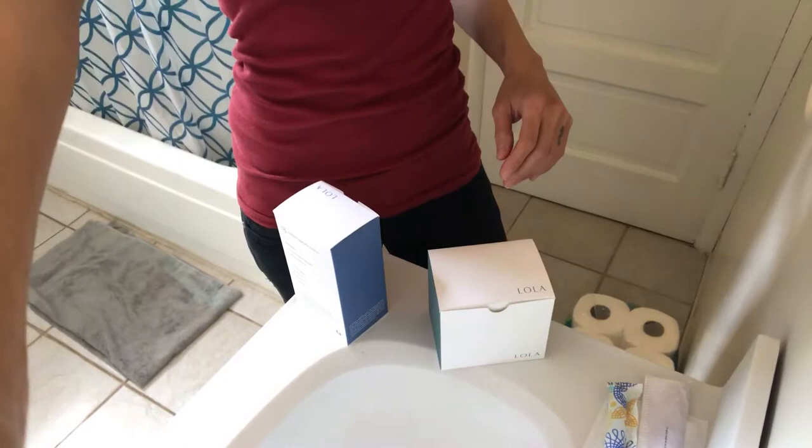Hey guys, I wanted to do a review of Lola pads and tampons. What better place to do it than in the bathroom? It's not gonna get weird or anything, but I just wanted to show you kind of a comparison and some of my thoughts.